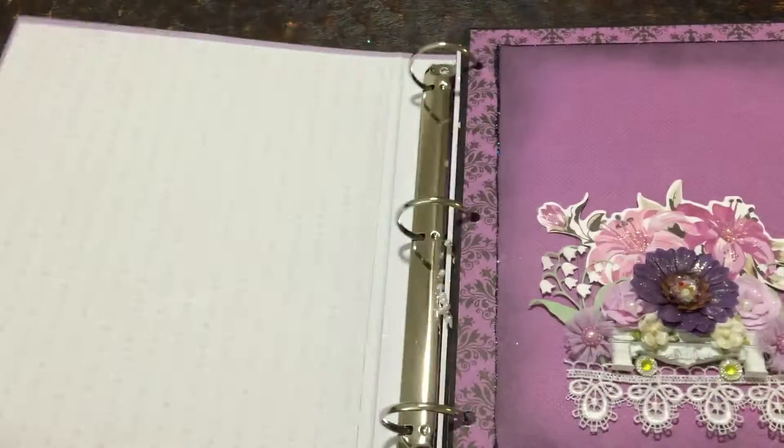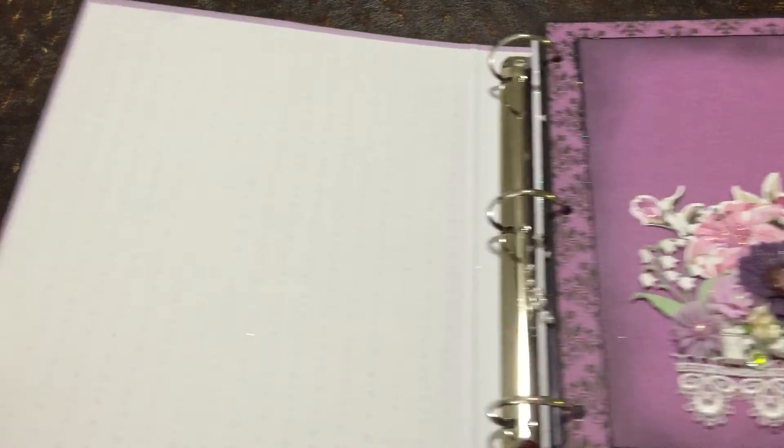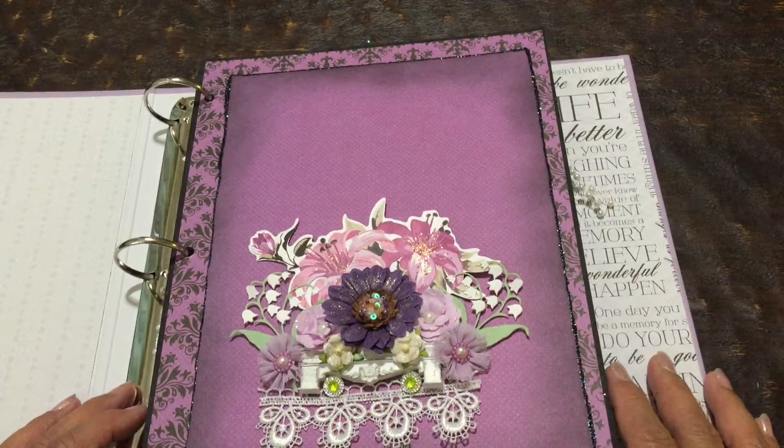Let's go inside. This is the back of the front cover, and I might put a pocket here or a big photo — I don't know. I'll know when I decide when I have the photos that I want to put in.